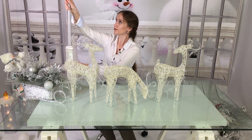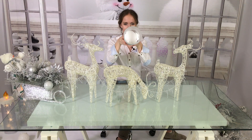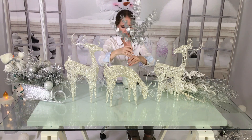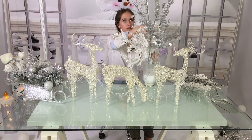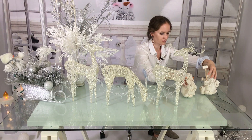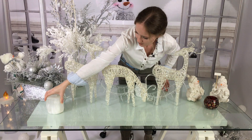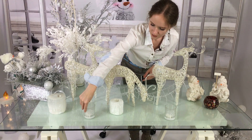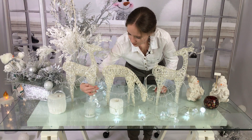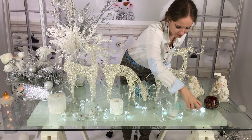Behind the sleigh I put straight lights and now I will create a tree from multiple branches. At the bottom of this space I have styrofoam so that the branches won't fall out. To the right of the deers I have a smaller composition with two snowmen and red candles so it looks like a fireplace. In front of the deer, place a few white candles and lights that look like diamonds, then add additional diamonds.